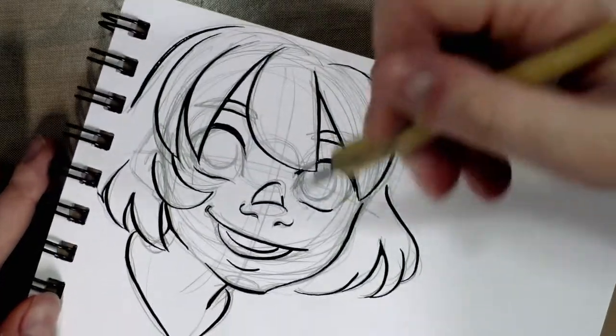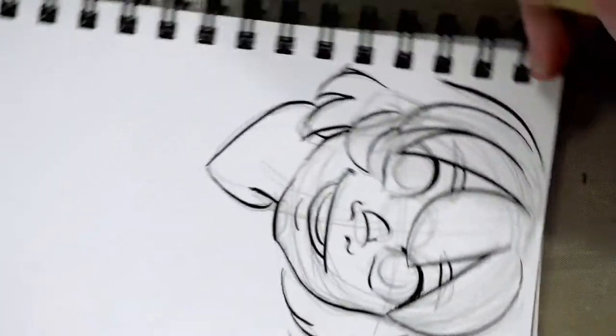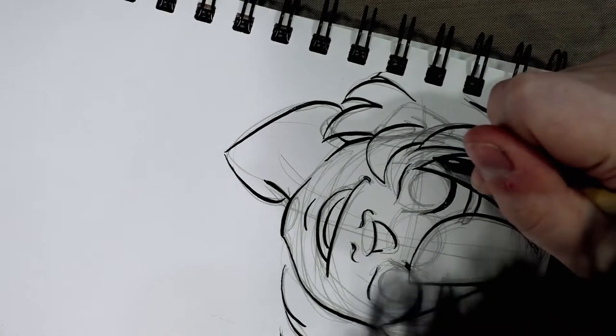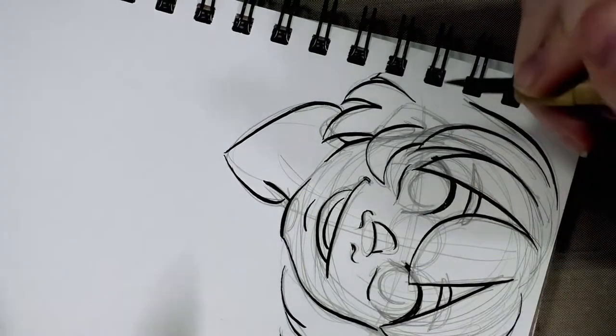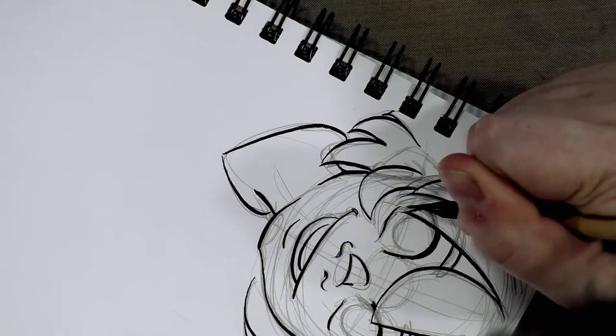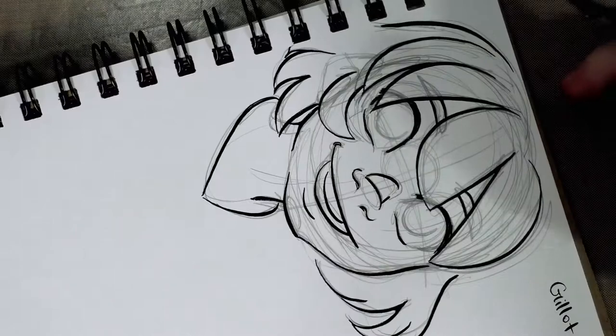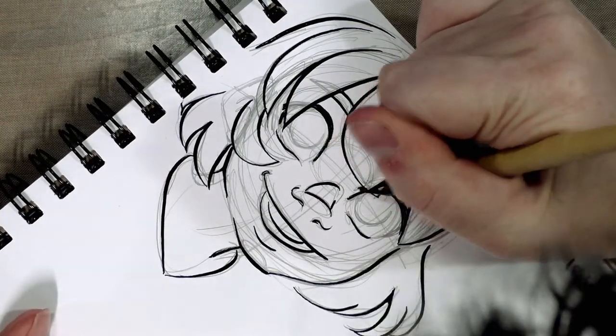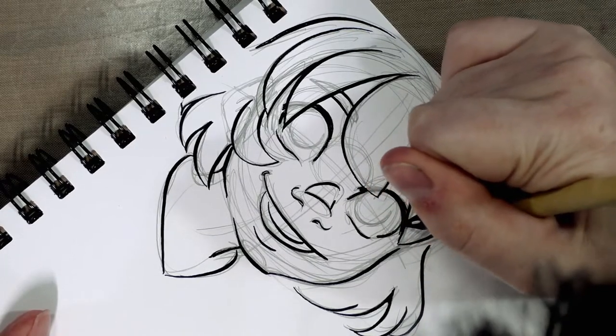I was really digging into those eyebrows and it did start to tear up the paper, but that's pretty good for a nib — most nibs will start to tear up the paper much sooner than that. So if you can find the 1068, it's a pretty decent dip pen nib.